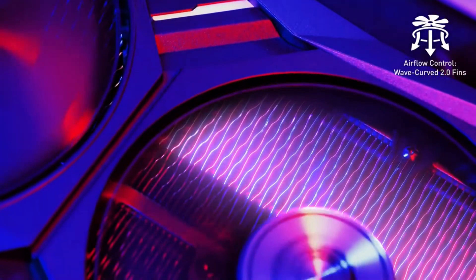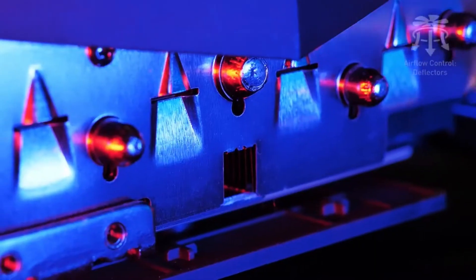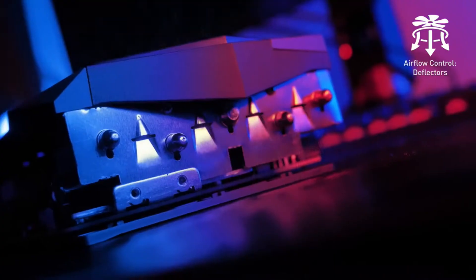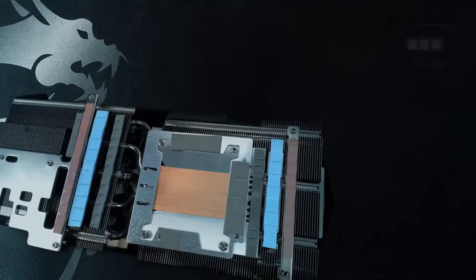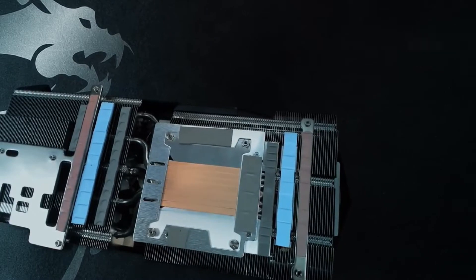On the heatsink, WaveCurve 2.0 thin edges disrupt unwanted airflow for ultra-silent operation, while the deflectors increase the surface area for maximum cooling performance. Instead of oval heat pipes, these cards have precision-machined core pipes for maximum contact with the GPU.